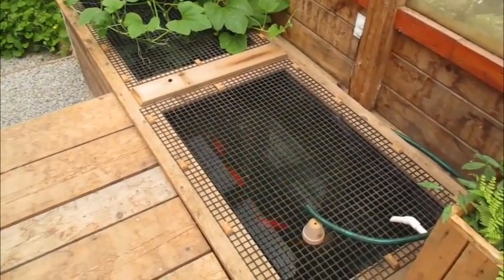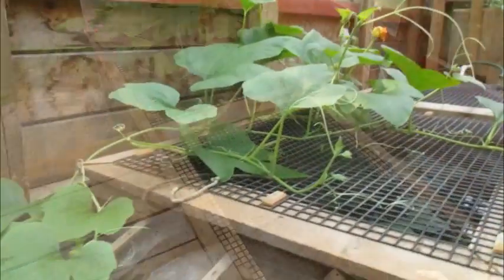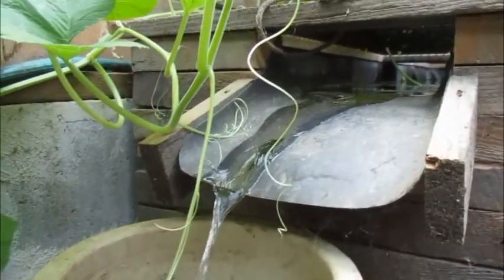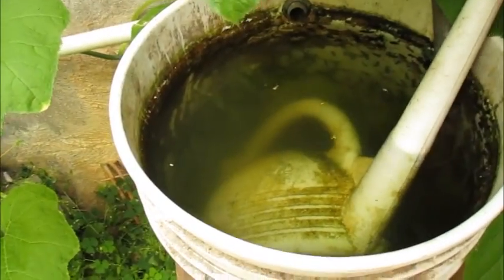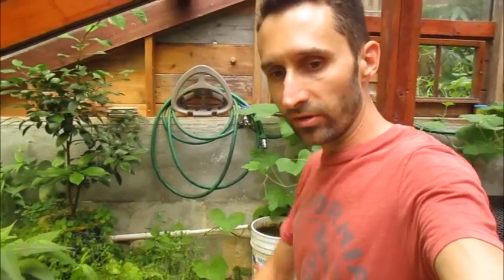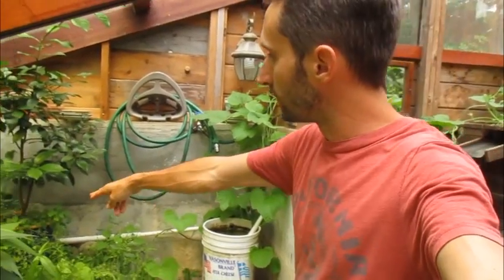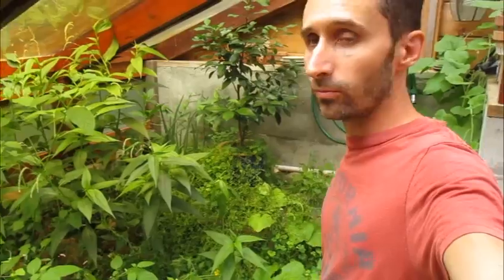Over here is another squash plant that's growing from the overflow from the goldfish pond. There's a large goldfish pond over here that cascades down into a lower one. It gravity siphons down into this bucket, which I can use to fill up watering cans and things like that. I've got a watering can right on the top there, used to water some of the areas that don't get hit with gray water. And then that overflows off into this area, and you can see this area is doing really well also.